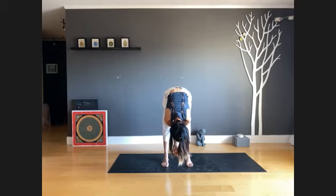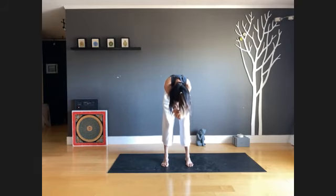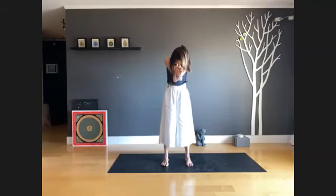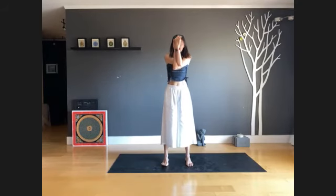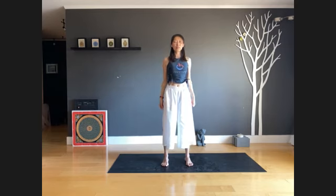Next inhale, slightly bend your knees, slowly round up. Once your torso is upright, lift your elbows toward the sky, then exhale, relax your arms. Now roll your shoulders up and back three times, then up and forward three times.